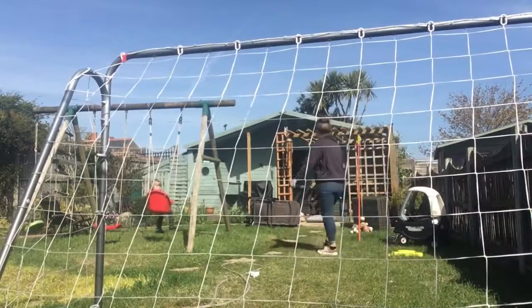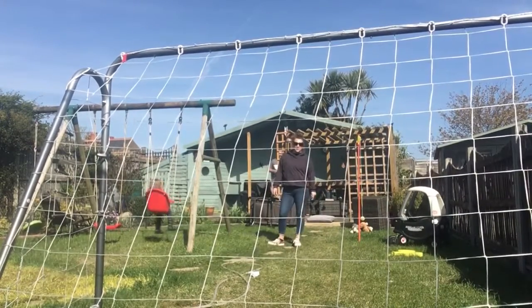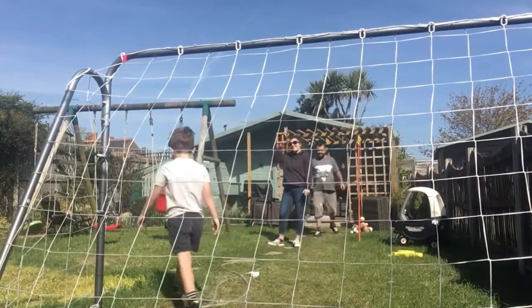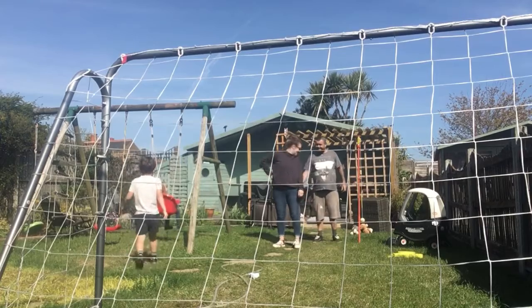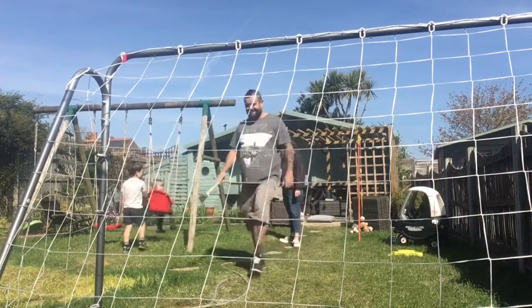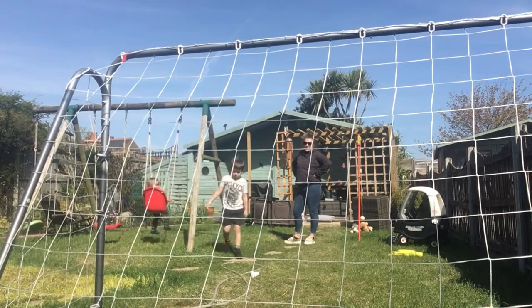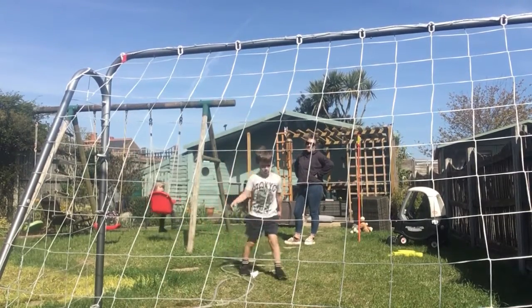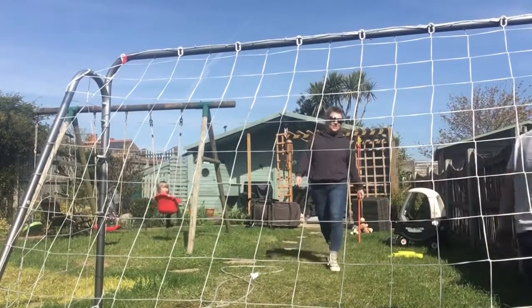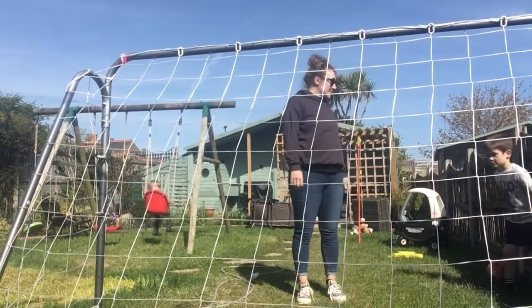Yes! Did it go in? It did - it crossed the line! I've got five goals. Your turn - you've got ten shots. Can you run through the house and open the front door for me please?